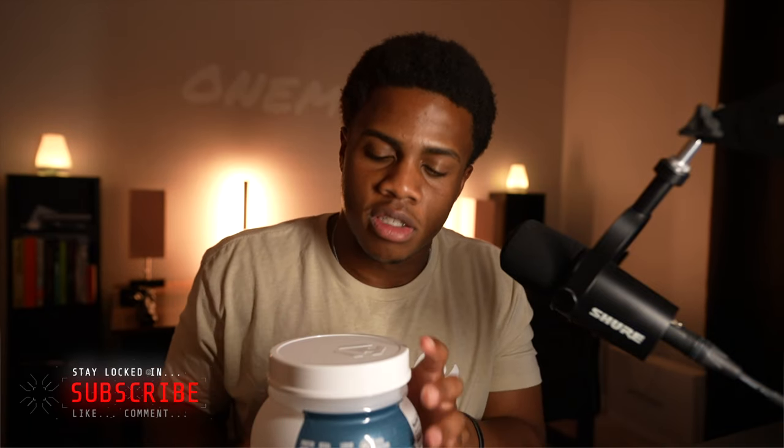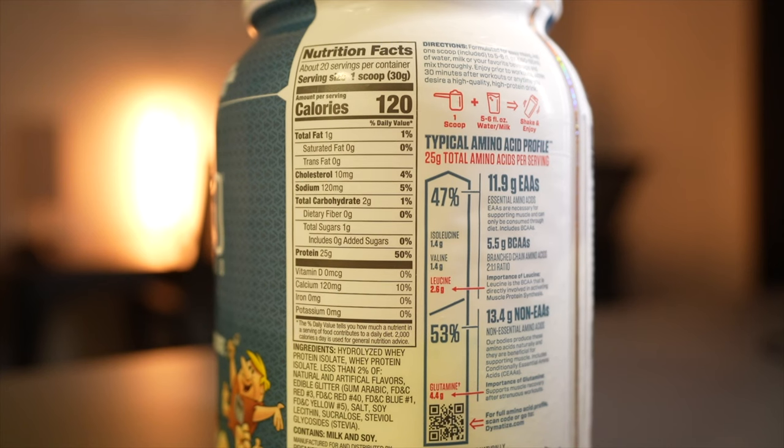The main thing you want to know — which is why I assume you're watching this video — is how does it perform and how does it benefit weight loss? When we're talking about weight loss and food you're going to consume to help you lose weight, we look at a couple of things. First is calories per serving: 120 calories per serving, one scoop. It has one gram of total fat, zero grams of saturated fat, zero grams of trans fat, which is huge.